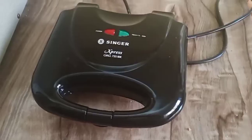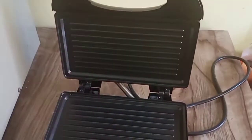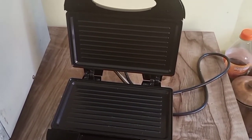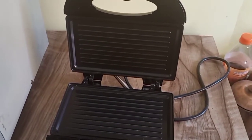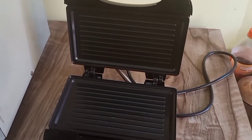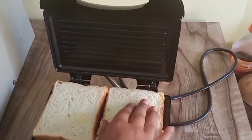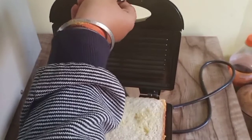Going through now the inside of this amazing grill toaster — this toaster has a nonstick surface which helps us in making very tasty and grilly sandwiches. Now I am going to try out one of my sandwiches in this toaster, let's see how it comes out.